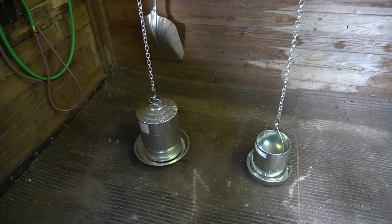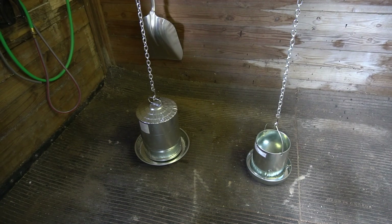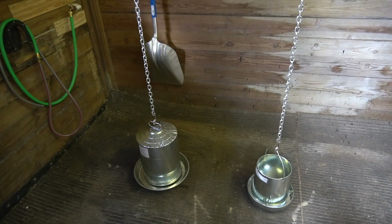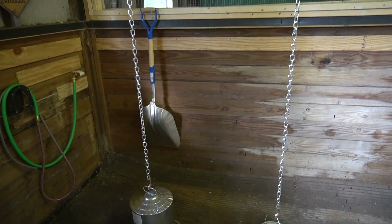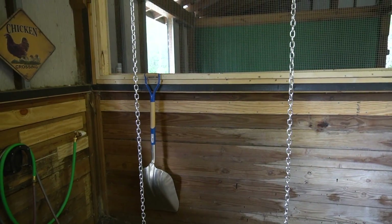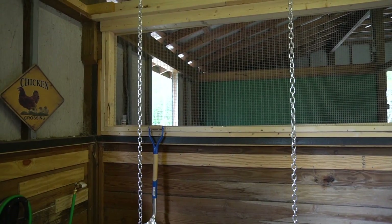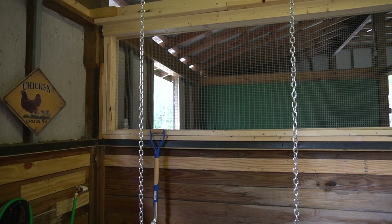Right over here I've got the hanging water tank and a hanging feeder for them. They can come in here and eat and drink at all times. I like having the hanging ones because I can adjust the height as these pullets are maturing and getting bigger and bigger. So I can raise it up to suit them.